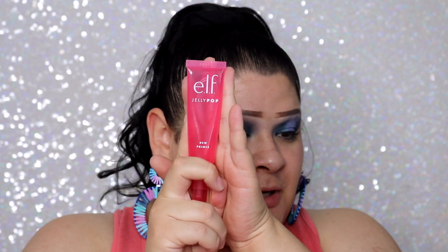Moving on to more exciting products — please ignore the eyes. I tried to fix them but you guys can see the patchiness. When an eyeshadow is patchy there's really no fixing it. I tried hard and packed on so much blue eyeshadow but it just blends away to nothing.